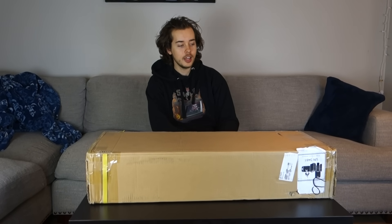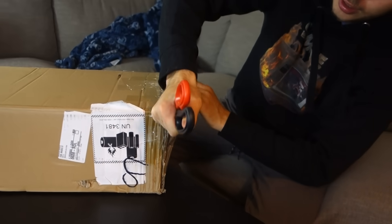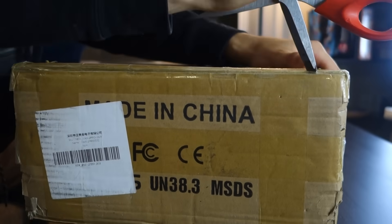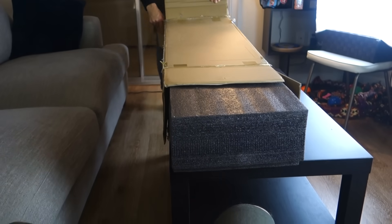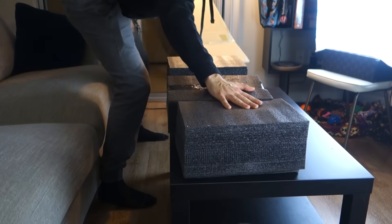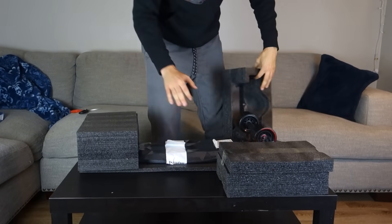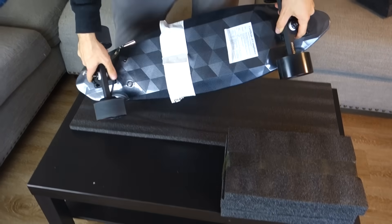I'm at the casting couch right now and I just got my package. They told me to be very careful with this package, but I'm going to put it to a stress test. So this is the skateboard — it looks pretty damn good straight out of the box.